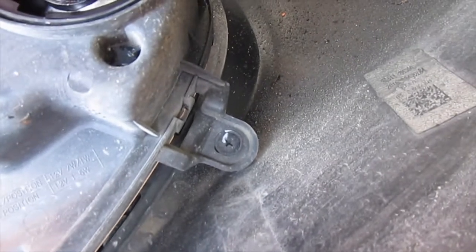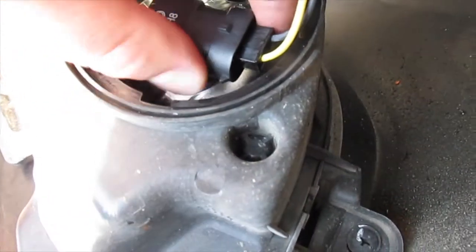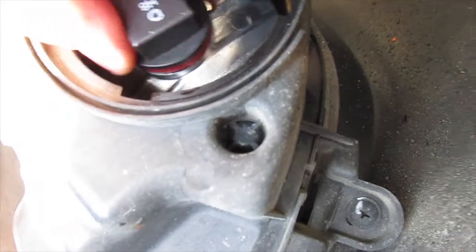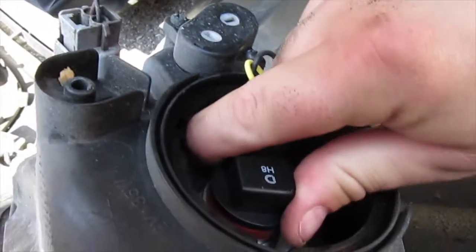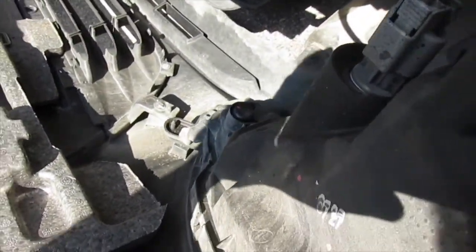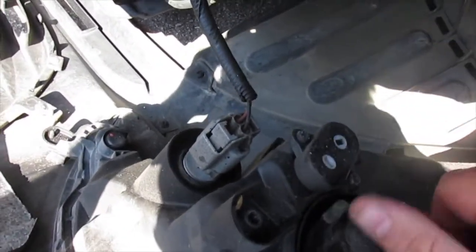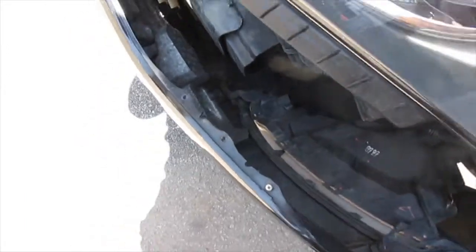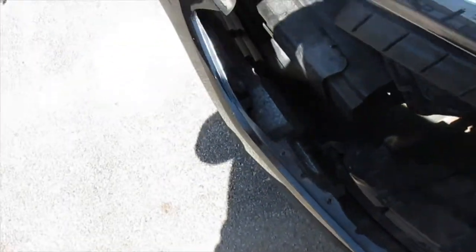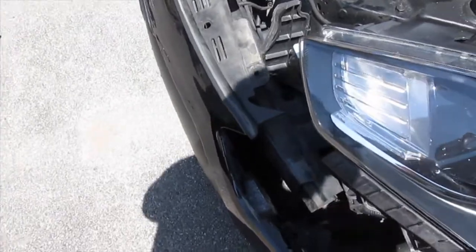After the bulb's in, get it back into the socket — there are little clips on it, just line them up, then turn it clockwise to lock it in place, just like that. Tuck those wires in and put the cap back on, making sure the cap is nice and snug. Then plug the battery back on and make sure all the lights work. Then you can put the bumper back on and reverse the steps you used to take the bumper off. If everything works, that's it.